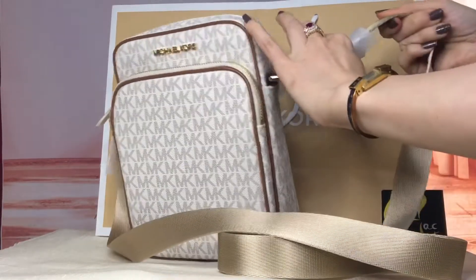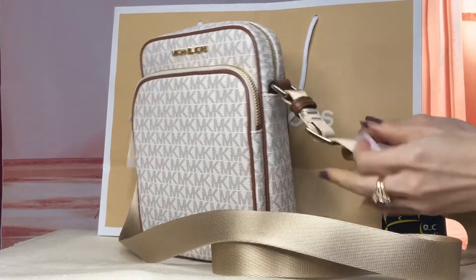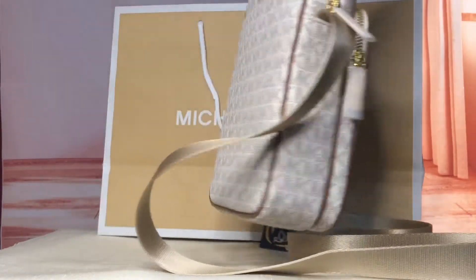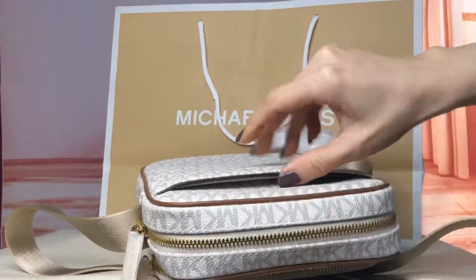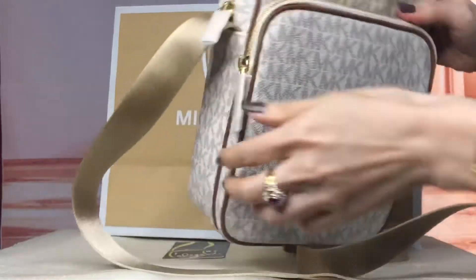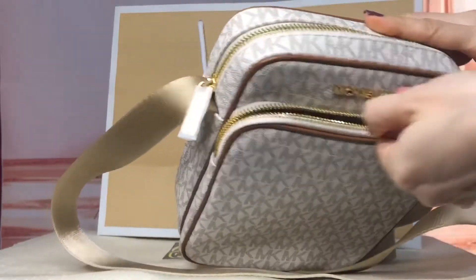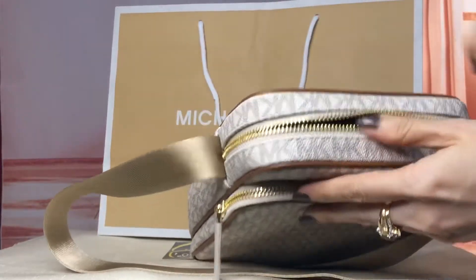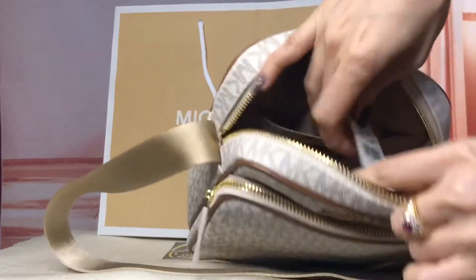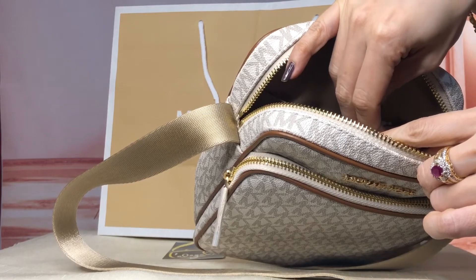The strap is adjustable but not detachable. It is north-south in orientation. Hardwares are in gold. There's a back slip-on pocket and a front zip pocket. It comes with a care card. The main compartment has a multifunctional pocket. This is called the Jet Set Travel Medium Flight Bag Crossbody in vanilla.